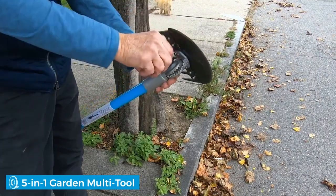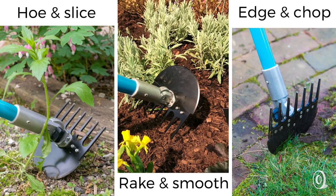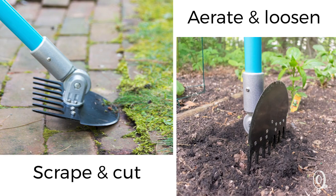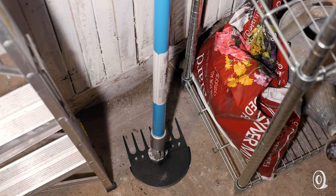A 180-degree aluminum rotating hinge is where this yard tool gets its versatility. A quick adjustment is all it takes to tackle different jobs. This makes it easy to switch between jobs without reaching for another tool, and Yardex takes up minimal space when it's stored.